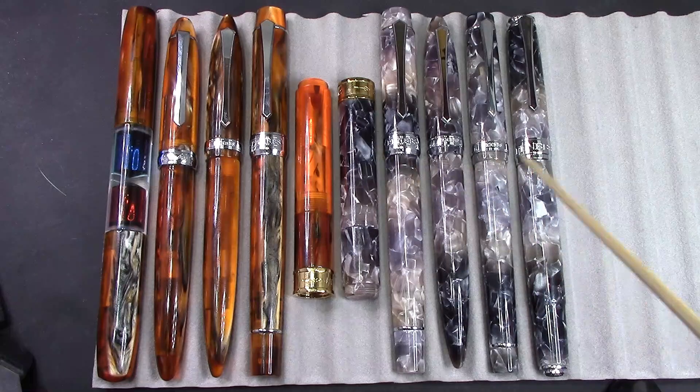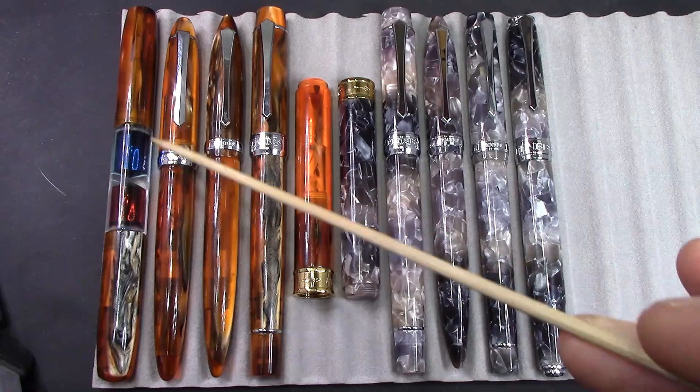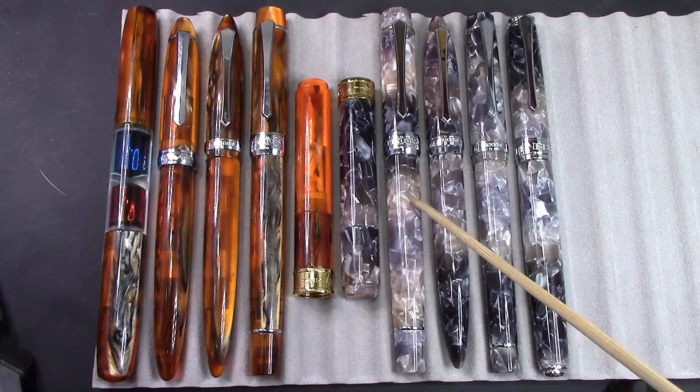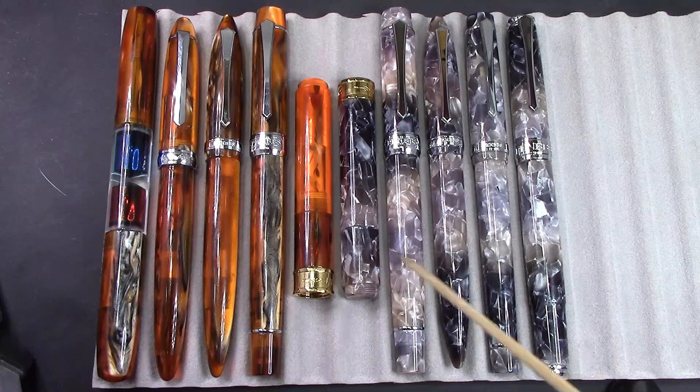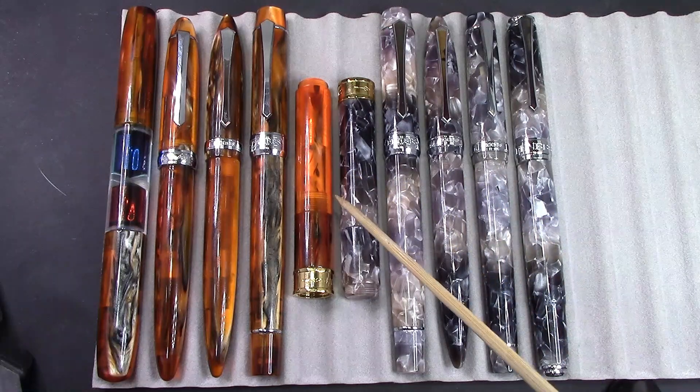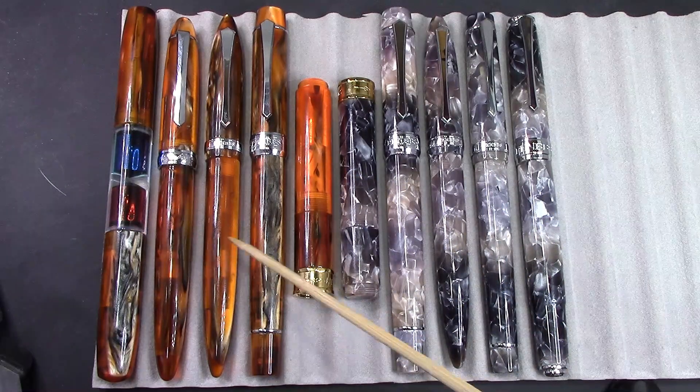None of these pens have exactly the same colors in them, which is one of the traits of a resin of this nature — that probably every inch of that poured resin is going to have a little bit of a different color variation to it. Your orange and your black, your gray, your purple, and your dark purple, and lots of different colors in Niango. This is more of a cracked ice design; this is more of a swirl design.